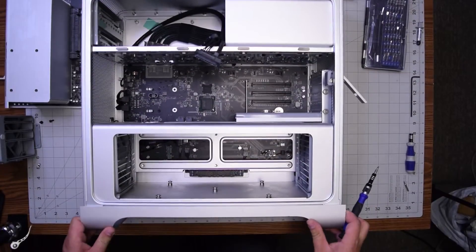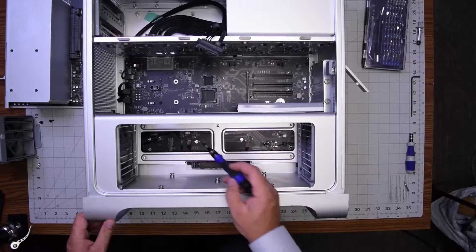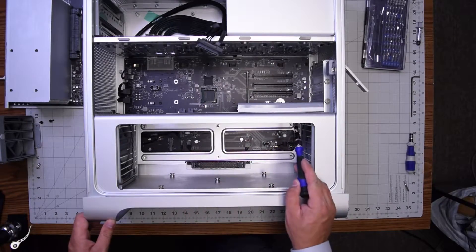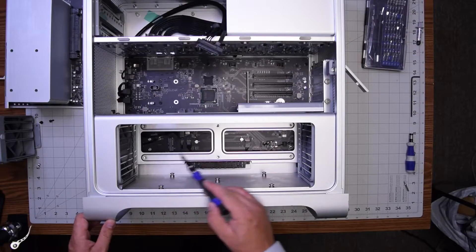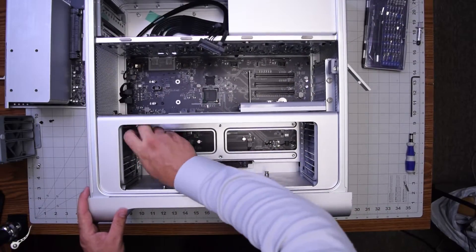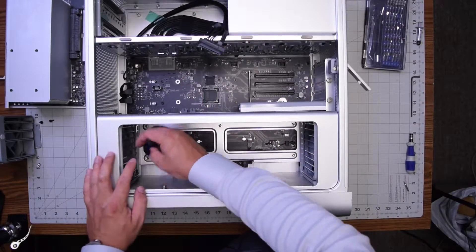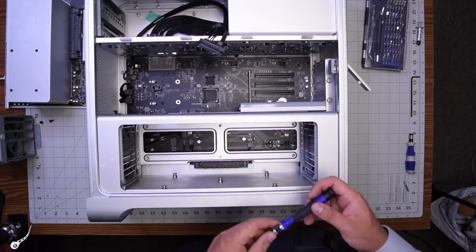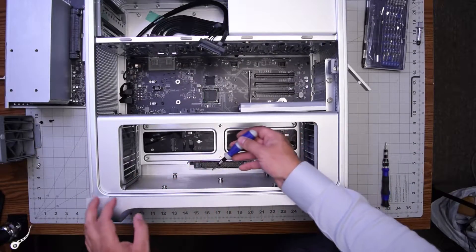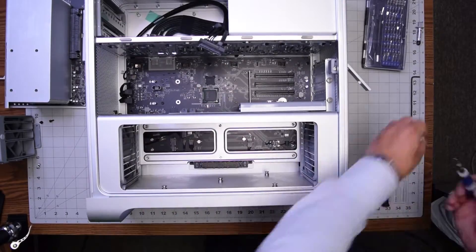Now let's go ahead and remove the enclosure for the CPU and memory bay. It's attached with six Phillips head screws to the logic board. Once we remove those — we'll fast forward here — we use the 2.5 millimeter hex with a short screwdriver to remove the five studs.